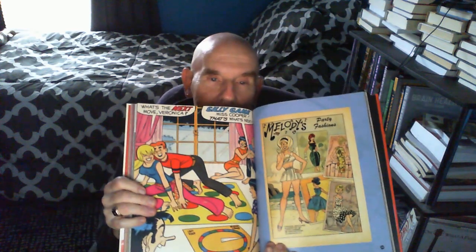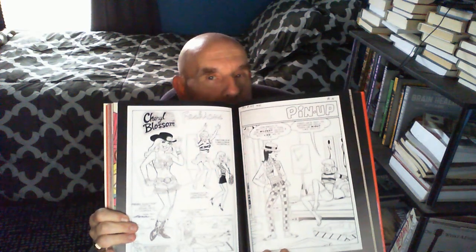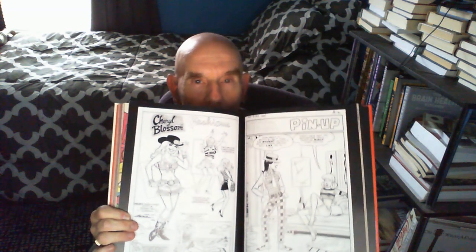In fact, she was the inspiration — her name — for Josie and the Pussycats, which he was a major part of creating. In this book, it's got a lot of his artwork. I can't show you every single page, but it's got classics. If you were a fan of Archie Comics at any point in time, you would definitely see Dan DiCarlo's artwork either on the cover or inside the pages.